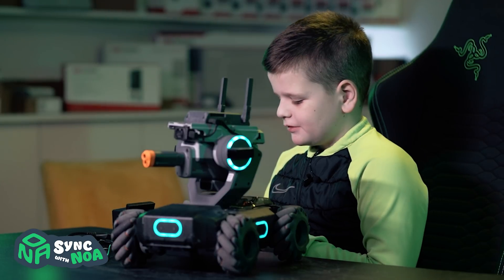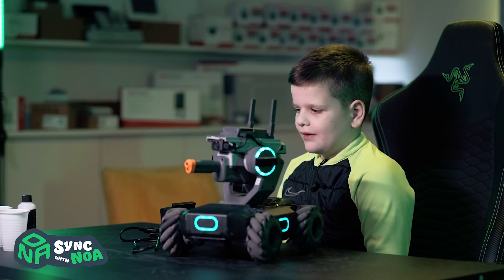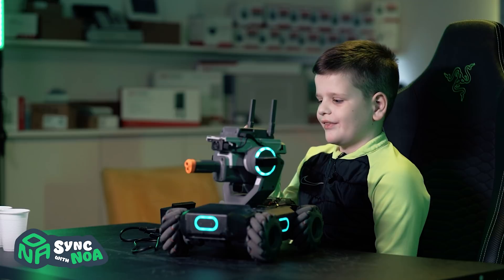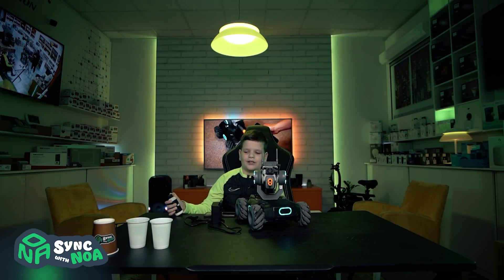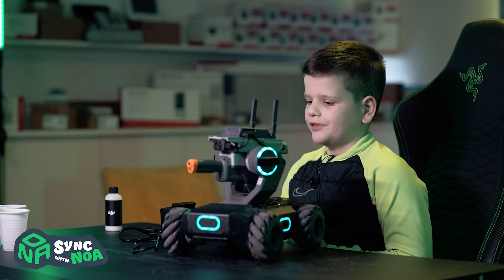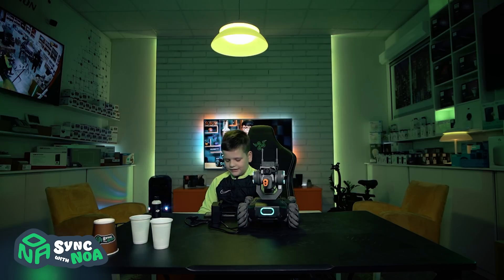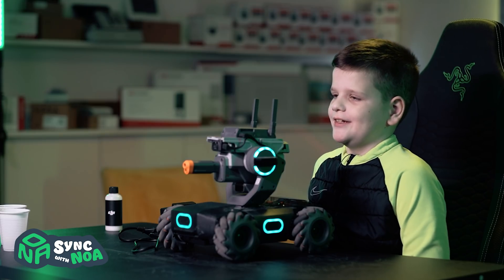So that was just the fake lasers mode. Now we're going to shoot with some kind of balls or orbs. They come in this bottle and you need water to make them bigger — you need four hours for the balls to actually grow, so it's a long wait. I'm just going to put them on the floor and see how it drives.